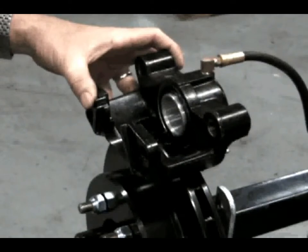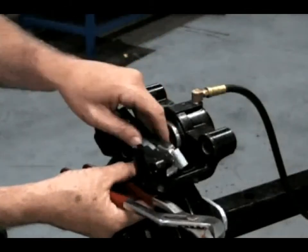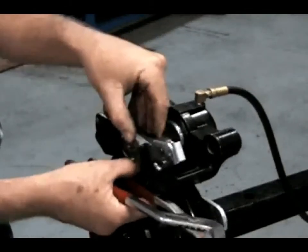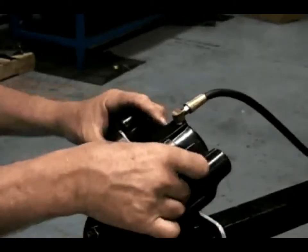Remove any accumulated dirt or trash from the caliper area. Insert the outside pad first — the outside pad has two tabs that fit into the caliper. The inside pad uses a spring clip which fits into the caliper piston.